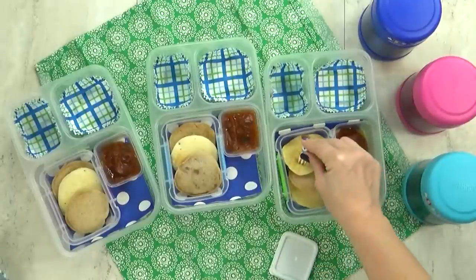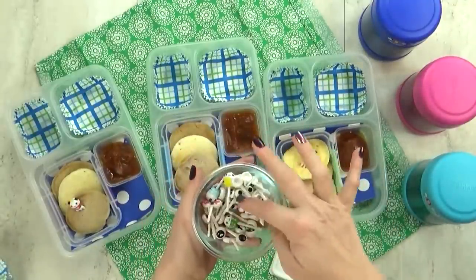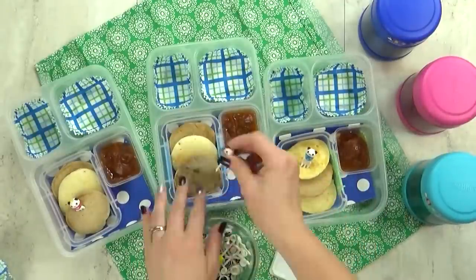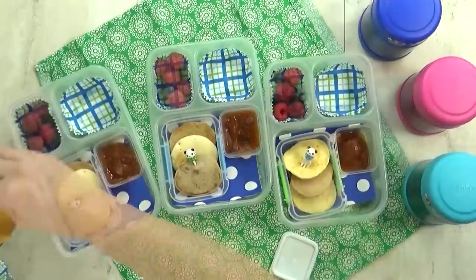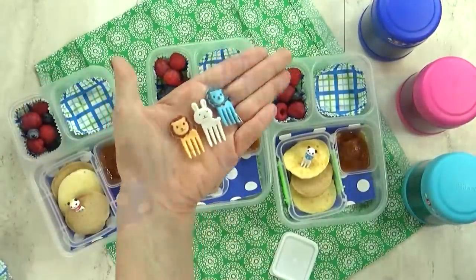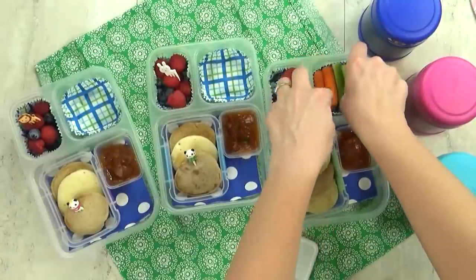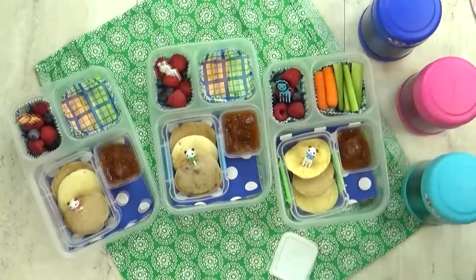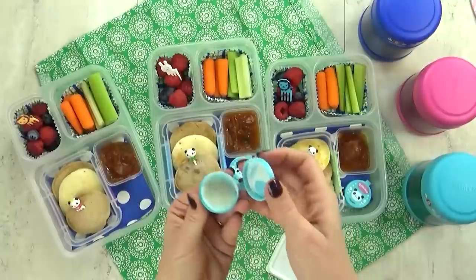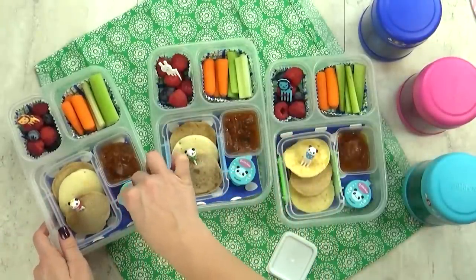For some added fun, I'm digging through my container of picks — I have so many it's hard to find just the right one. For our fruit today, a combination of blueberries and raspberries. For our vegetable, a combination of celery and carrots — I'm trying to use up what we've got on hand. And I just have enough space to add my little ranch container.